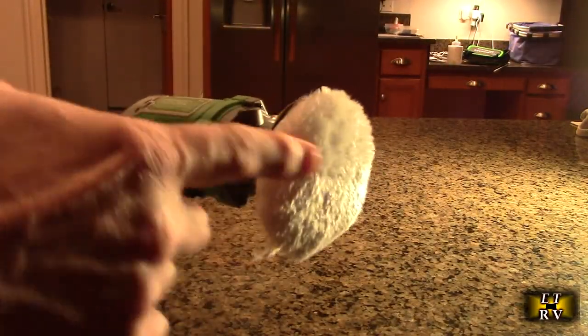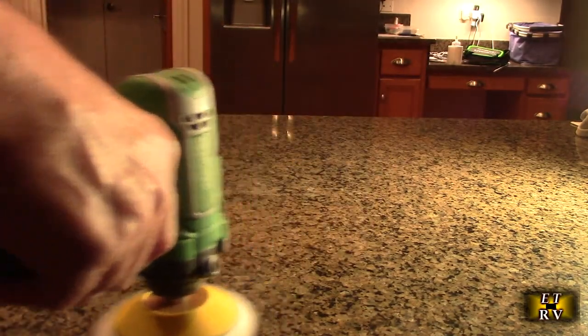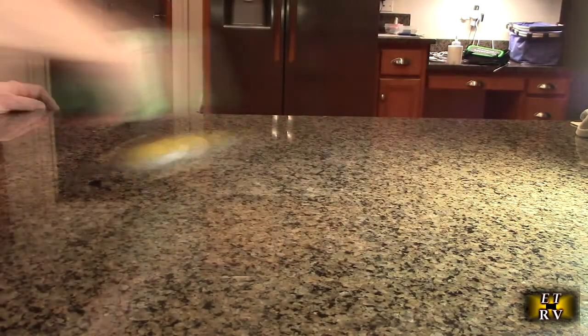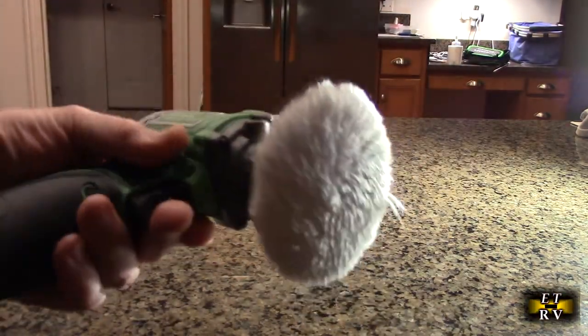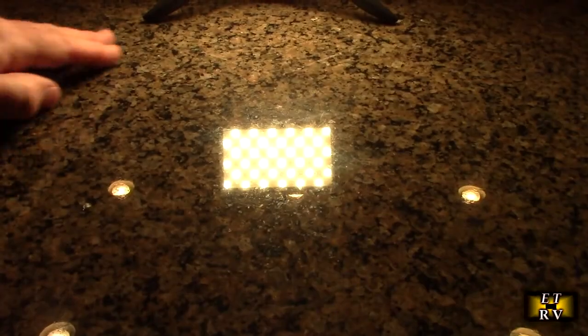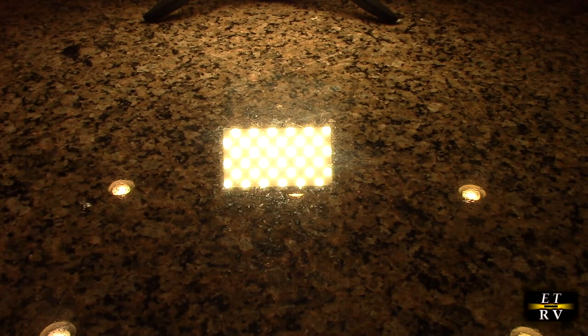Now we're going to take the buffing attachment and we're going to polish it now that it's dried. It's so easy to hold this — it's not heavy at all, it works really nice. And look at that nice shine. You can see my video light reflecting and the lights up above. Did a nice job of polishing that up.